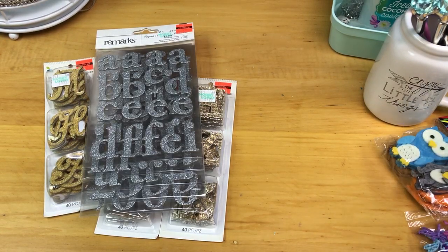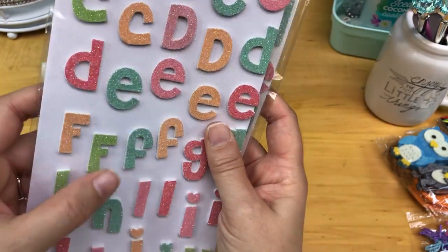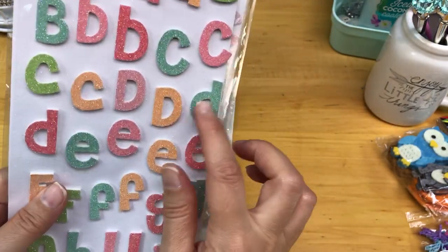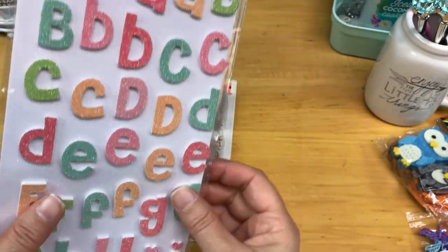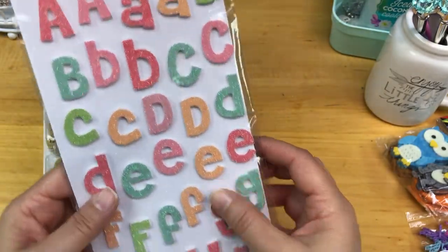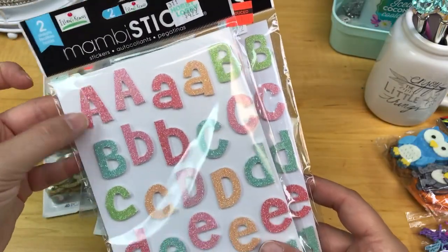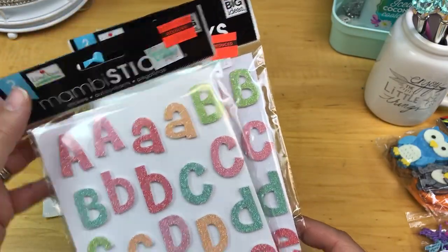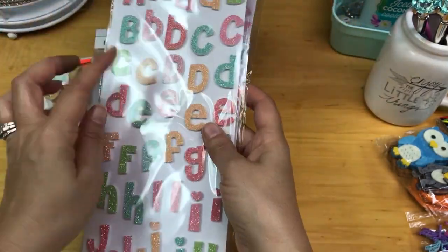These might be foam alphas. I didn't think they had too much shedding, but now looking I'm seeing a lot. So I'm not sure if I'll use these — I'll have to play with them and see, or maybe get some of the glitter off. But they were on sale for $1.24 a pack.